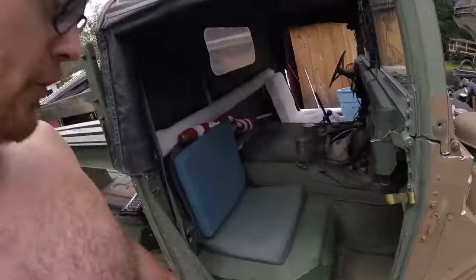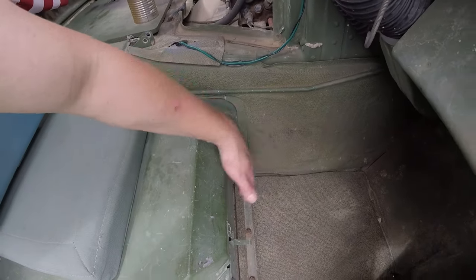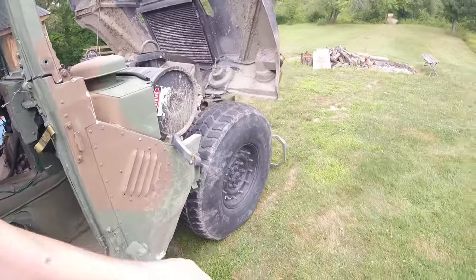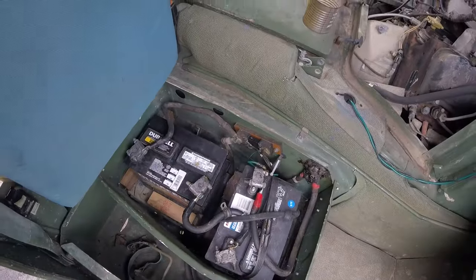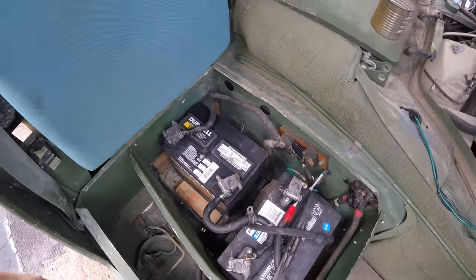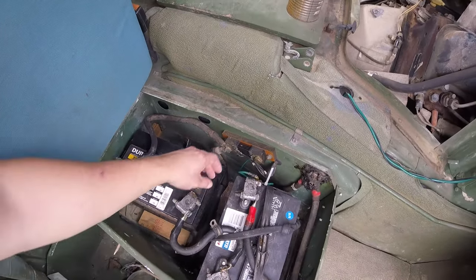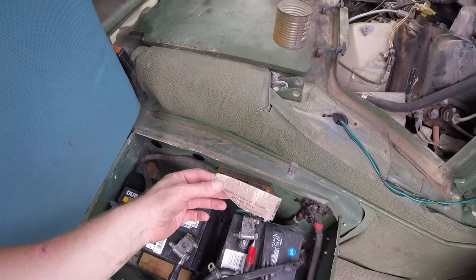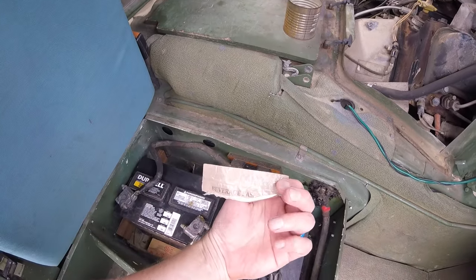Mystery time: looking under here, there are no batteries — where would they be? They are under the passenger seat. Very easy — two clips, just flick those off, lift the seat cover out, and there they are. These are just two old batteries I pulled out of some other cars just to get the thing running.